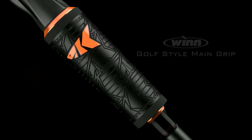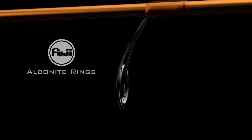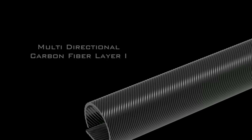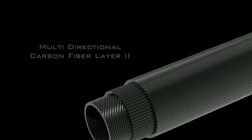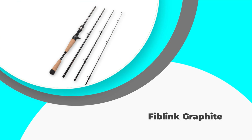Does your rod's tip break off while doing heavy lure baitcasting for bass? This incident might happen because you are not using the right rod. Bass fishing demands a precise yet powerful setup. After extensive research of seven days, we have gathered the five best baitcasting rods for bass fishing to give you the best possible options. These rods differ in design and performance. Let's get started — number five: Fiblink Graphite.